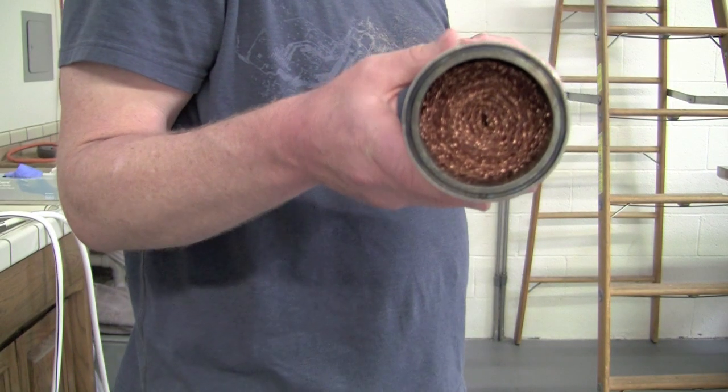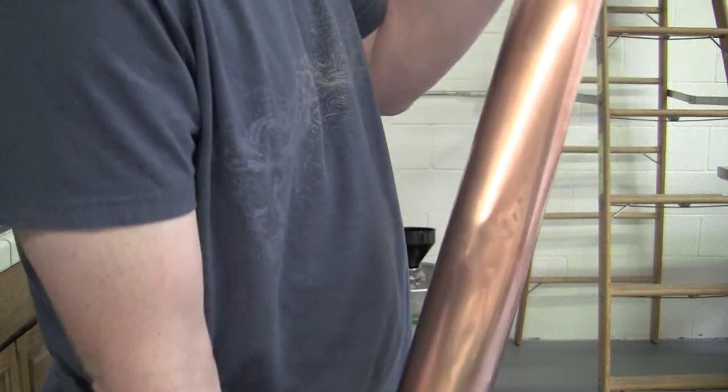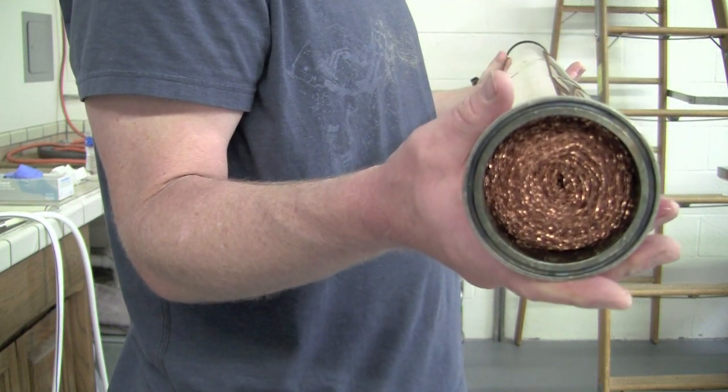So this is the distillation column. It is three feet long and three inches in diameter, and it is packed with copper mesh.